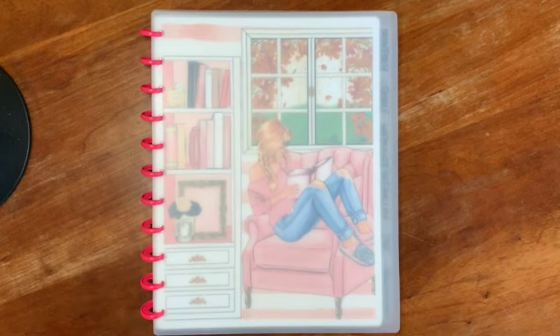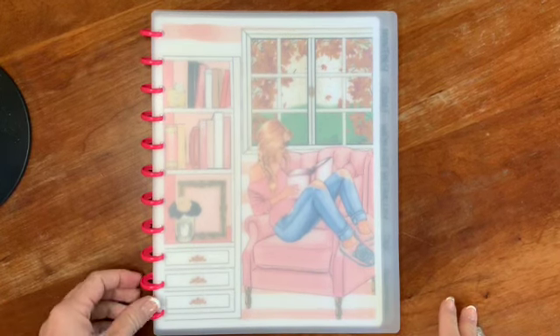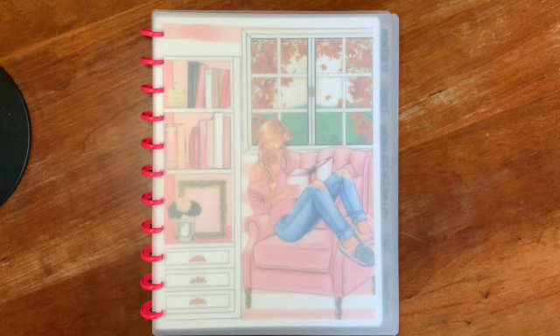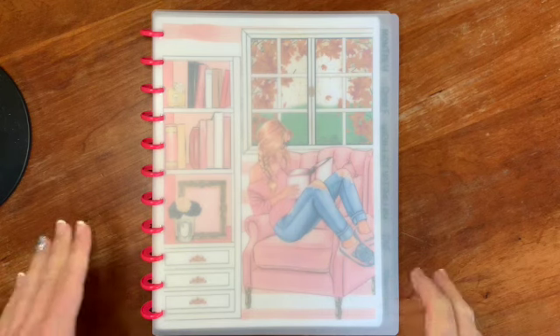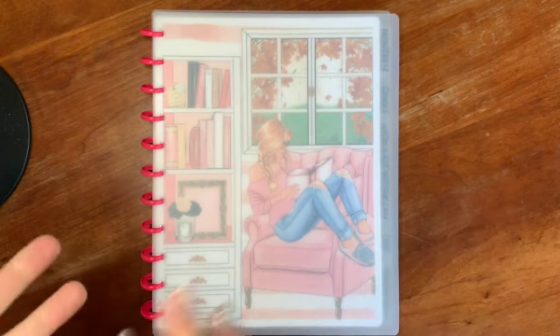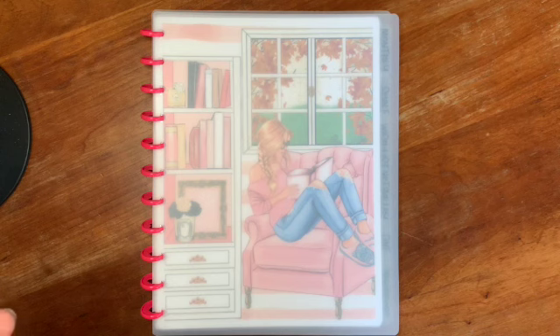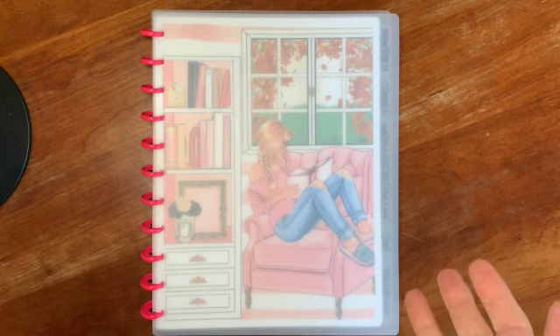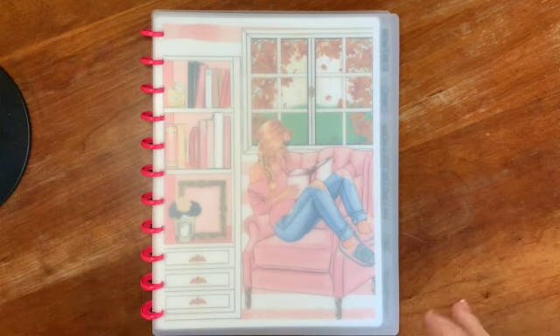I used the Happy Planner discs and I went for the Happy Planner big size, which is also the letter size — eight and a half by eleven. I chose that because after using a really small reading journal I just wanted a lot more space, and it was also easier to print all of my inserts for this.